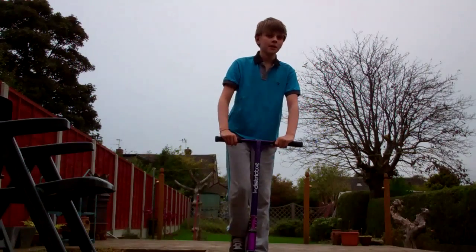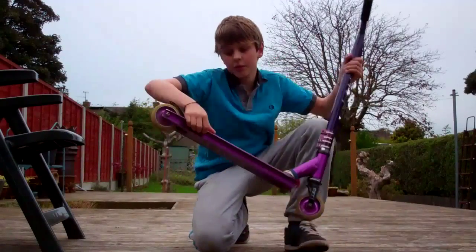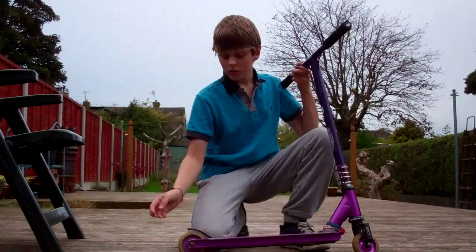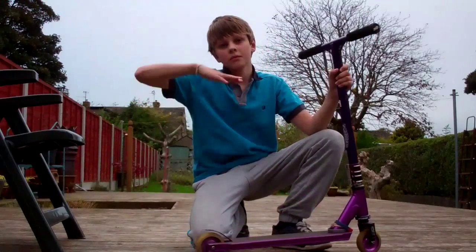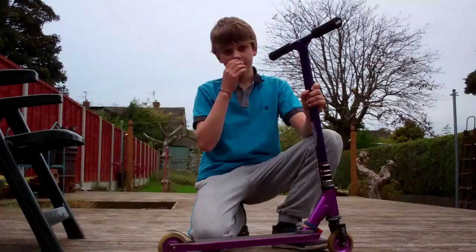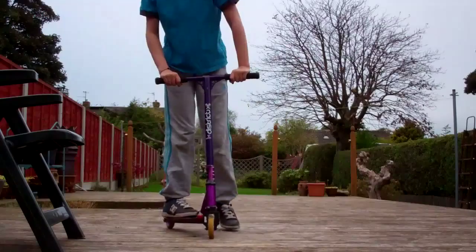Step one: you want to have a nice fakie. It doesn't matter which kind — you can do the fakie where your back kind of pops up, or you can just have a normal rolling fakie. I can't really recommend one because I just do my own little thing going backwards. What you want to practice is just going into the 180 and lifting up and going out, basically just like this.